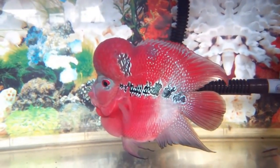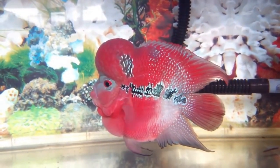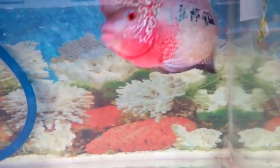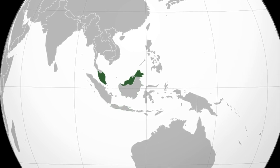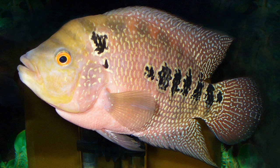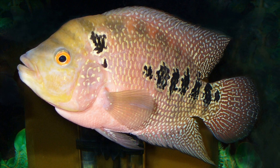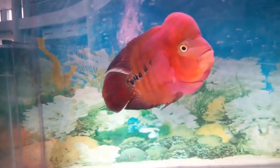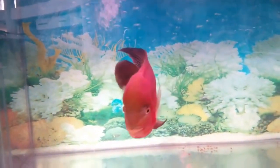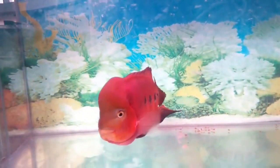The Flowerhorn Cichlid is a man-made ornamental aquarium fish that does not naturally exist in the wild. They were developed in Malaysia in the 1990s by using the three spot cichlid and other cichlid species. They became popular among aquarists due to their beauty and ability to grow in a wide range of environmental conditions.